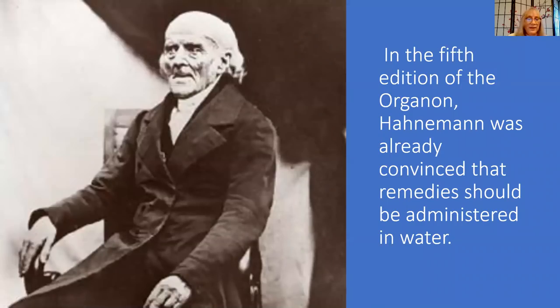Many of you are already familiar with the Organon. You may know that Hahnemann rewrote it six times, and LM potencies were not described until the sixth edition. But already during the fifth edition, Hahnemann was convinced that remedies should be put in water. I want to read a quote from Chronic Disease — in 1837, Hahnemann said that experience had shown him it is most useful in diseases of any magnitude to give the patient the homeopathic remedy only in solution.